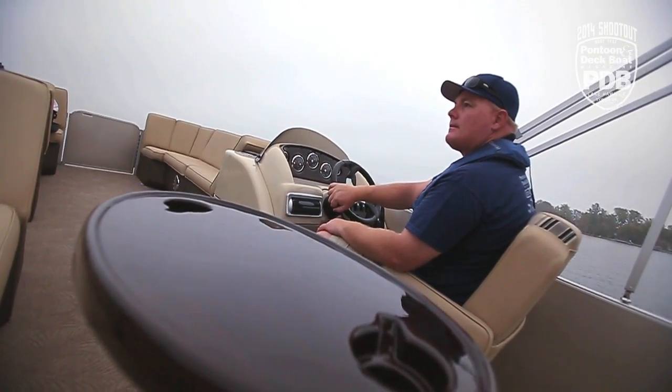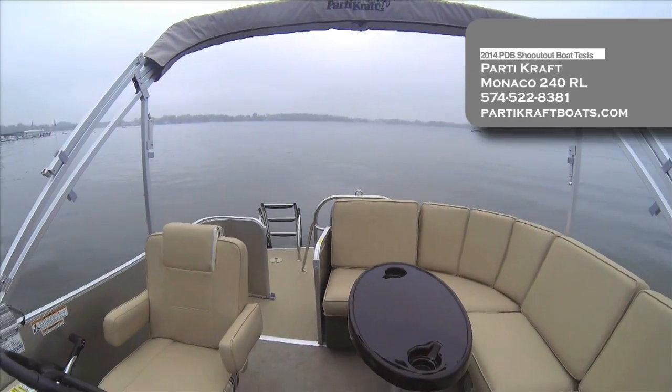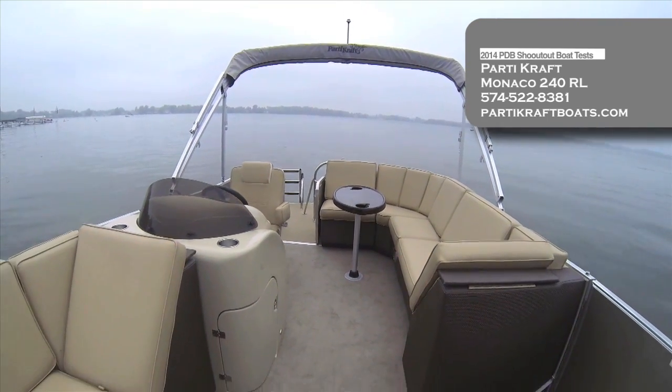With the Yamaha 90 outboard, we were able to reach speeds near the 25 mph mark, which only proves just how versatile and family friendly this new look pontoon from PartyCraft really is.